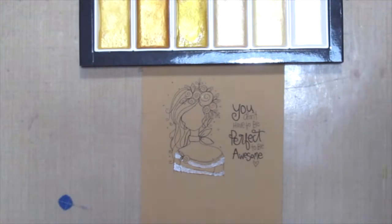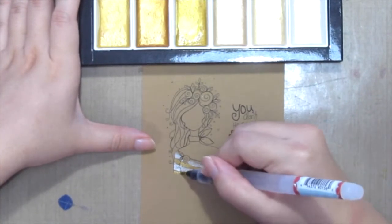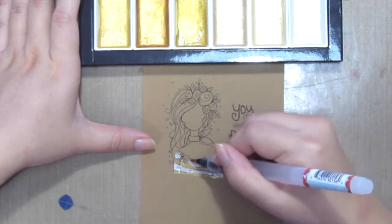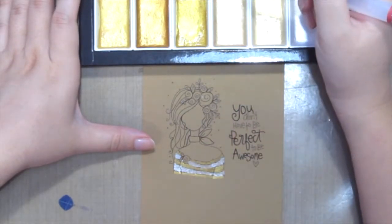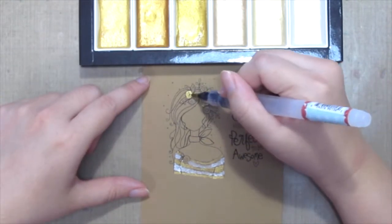I'm going to paint the image just in some sections, so I'm not gonna overwhelm the entire card with too much gold.